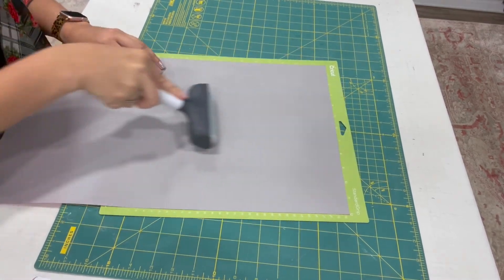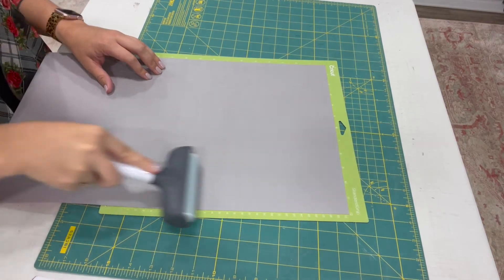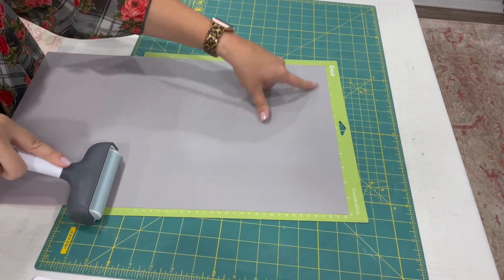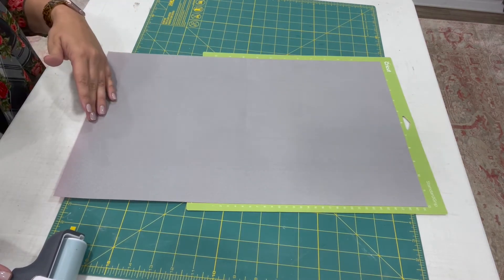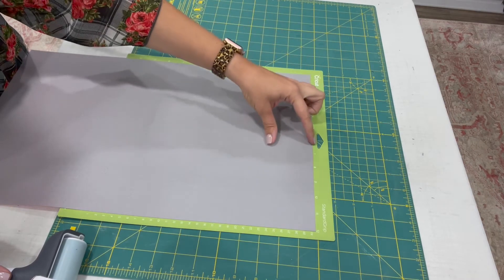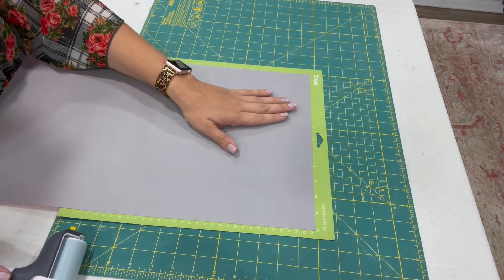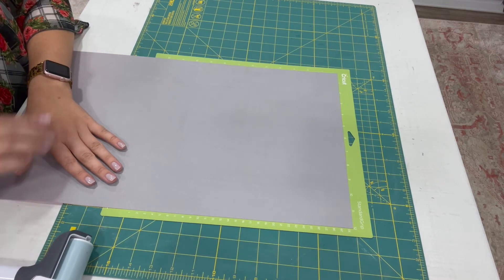The brayer is great for adhering materials to your mat — whether it's fabric, vinyl, faux leather, or cardstock — making sure there are no bubbles underneath. Just run it back and forth nice and smooth. We're only cutting the top portion for my name, leaving the rest on. There's no need to cut off extra vinyl if you don't need to — just leave it and send it through the machine.